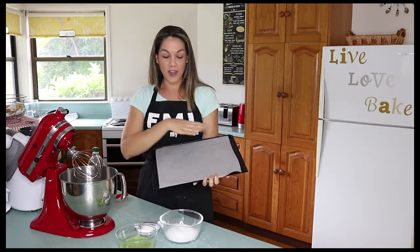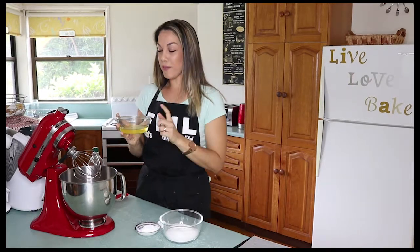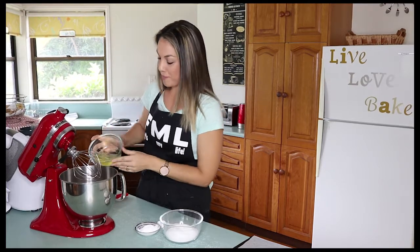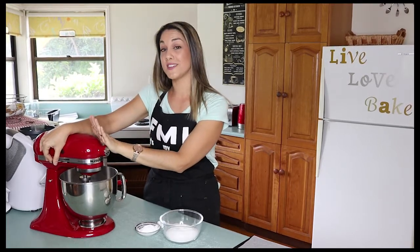I also have a flat tray ready to go with baking paper on top. Step 1 — I'm going to add my egg whites to a nice clean dry bowl. We're going to whisk this on medium to high speed until these egg whites are nice and stiff.